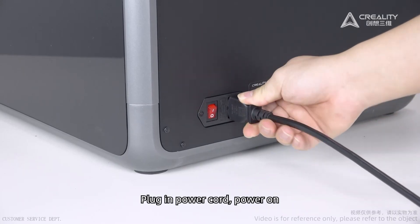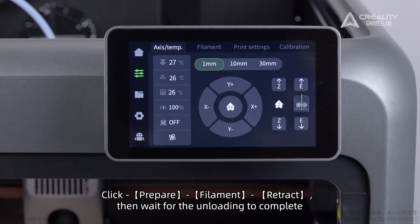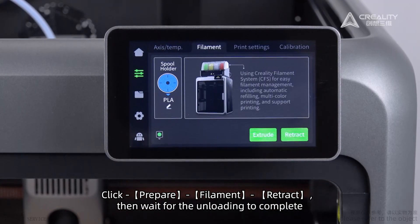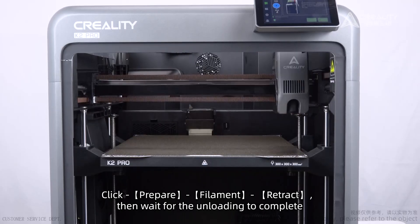Plug in the power cord and power on. Click prepare filament, then retract, and wait for the unloading to complete.